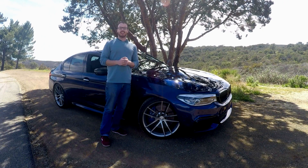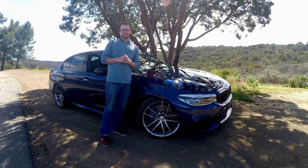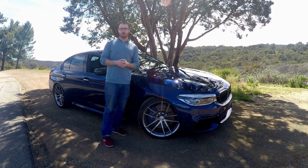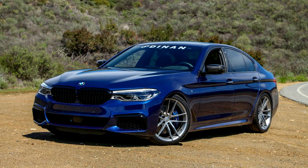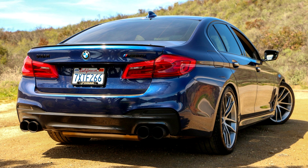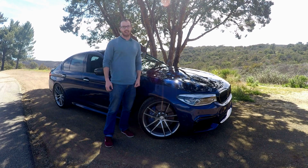Now this is what I call a great day in the office. Dinan recently called me and said, hey, do you want to drive our latest car? And after driving the BMW M4, how could I say no? This is the all-new Dinan-tuned BMW M550i and with 606 horsepower and 635 pound-feet of torque, this is going to be a great day in the office. Let's hit the road and experience the Dinan difference.